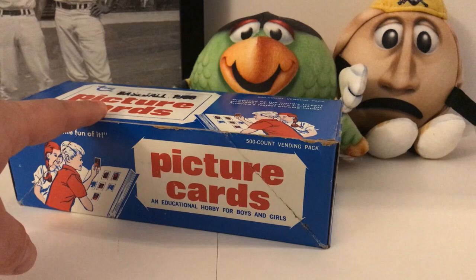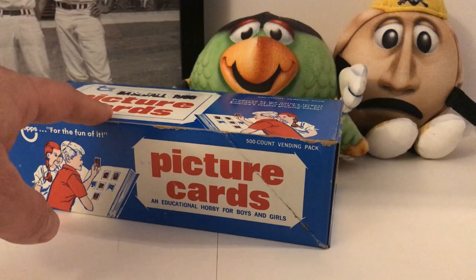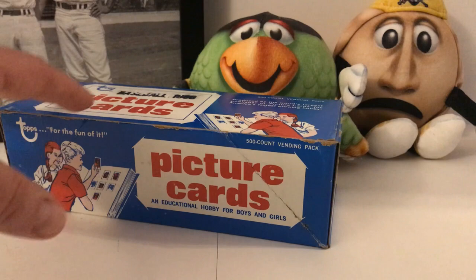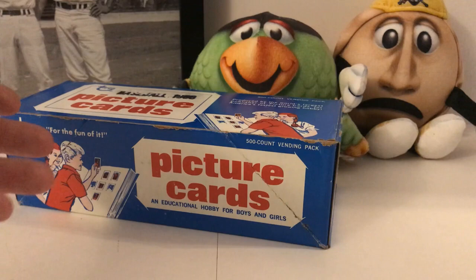I looked at the cards — they haven't been touched since 1986. What is this box? This is called a vending box. If you're not familiar, these boxes would get shipped out to places that had Topps baseball card vending machines. I've seen these boxes before over the years but didn't understand what they were for. They're actually pretty affordable compared to buying a wax box.